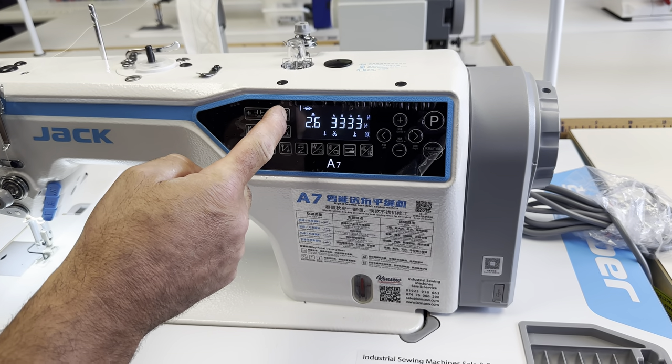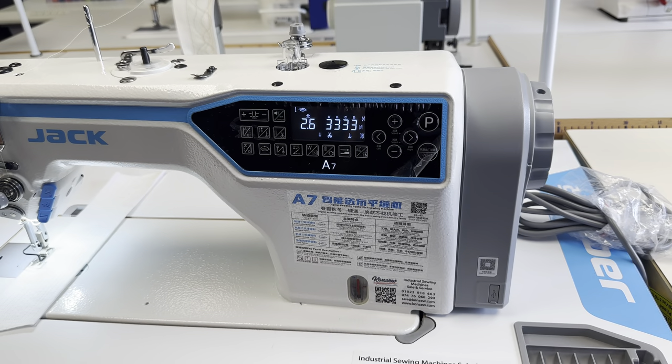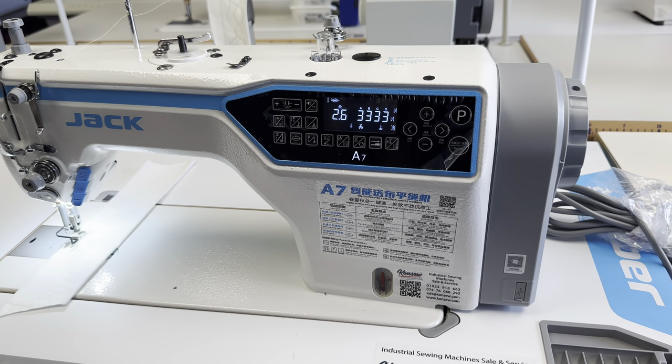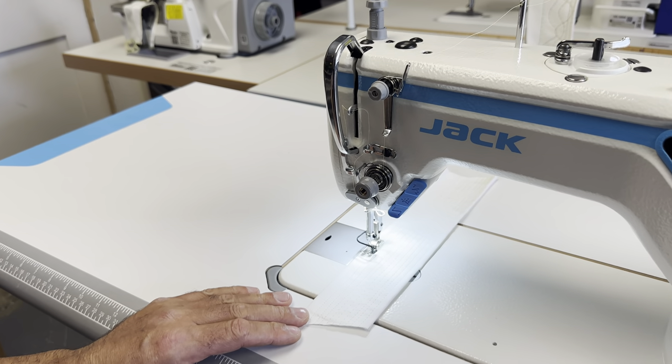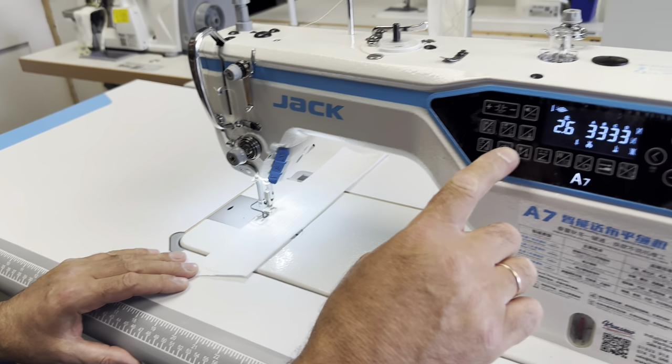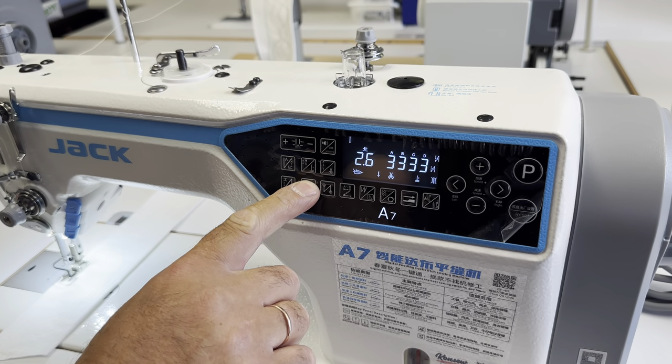This machine also has a needle feed position changer where it will change the way the needle feed and feed dog works. This can be changed if you're sewing on, for example, silk, depending on the fabric that you are sewing.